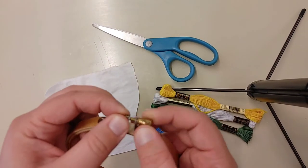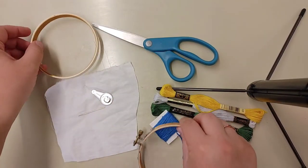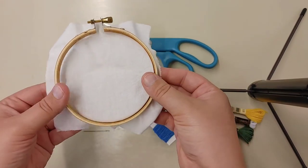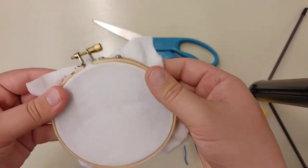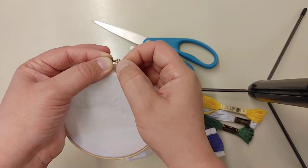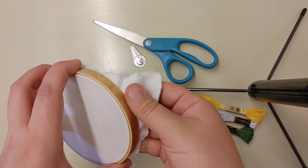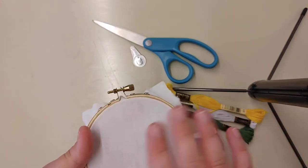To begin, the first thing you're going to want to do is loosen up your embroidery hoop and take the two pieces apart. Your fabric is going to go over the middle circle, and then you are going to put that larger hoop over top. I've already cut my fabric to a smaller length, but of course if you have a bigger piece you can trim it once you have it in the hoop. Then go ahead and tighten it up, and if needed you can pull the fabric to tighten it just a bit. You don't want to tighten it too much or your threads might be too loose when you undo it.